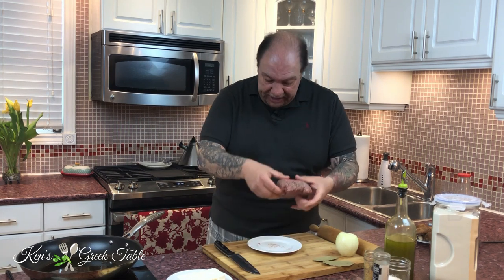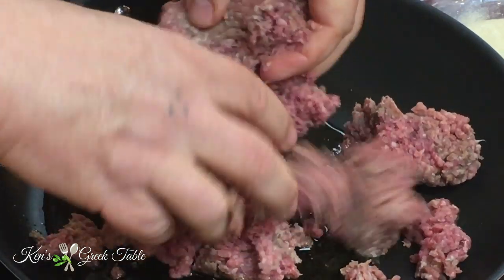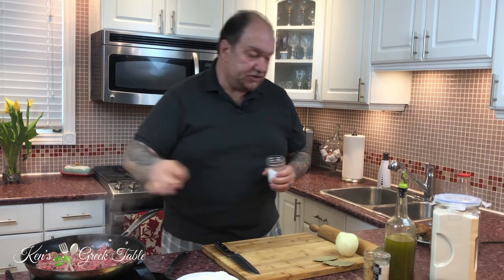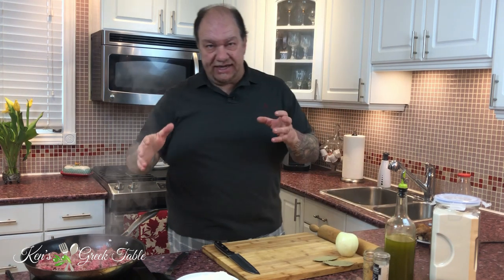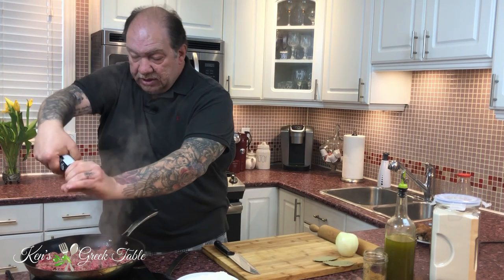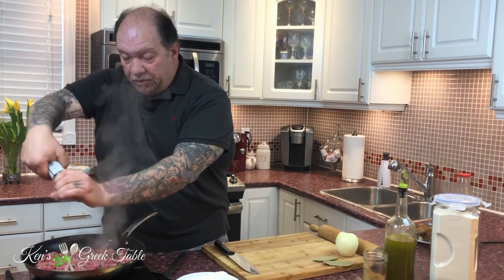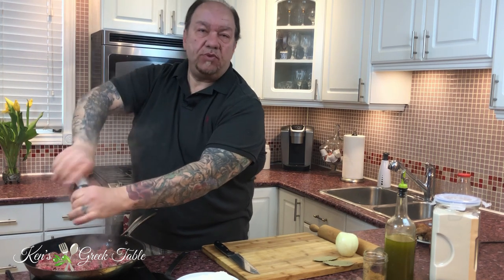I'm just gonna take my ground beef and break it up into my pan. Now time for a little seasoning — I'm gonna do a little bit of salt. Take it easy on the salt because this recipe has about 150 grams of feta, and feta is on the salty, briny side, so you don't want to go overkill. I'm also gonna add some fresh cracked black pepper — fresh crack is always best.